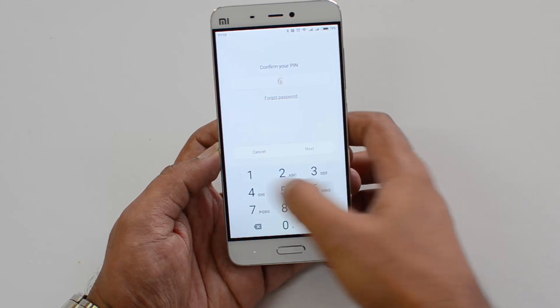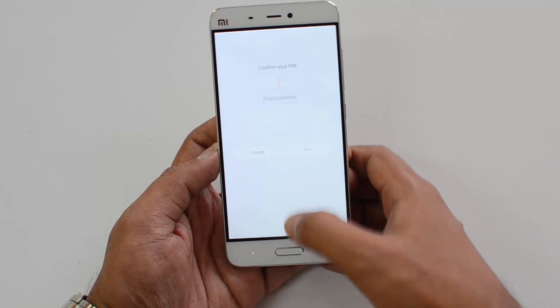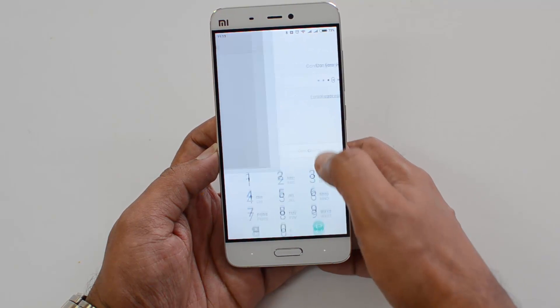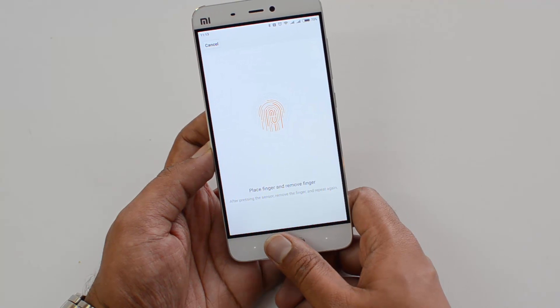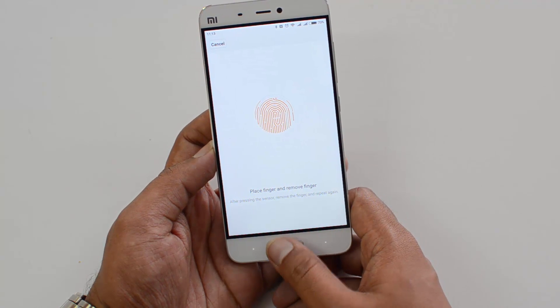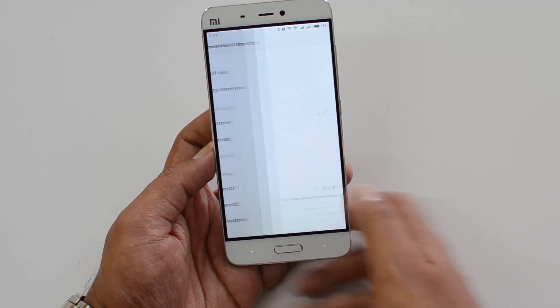If you want to add more fingerprints, enter the PIN we previously set, then click Next. Now we are registering another fingerprint. Just keep placing it on the scanner and it will register.